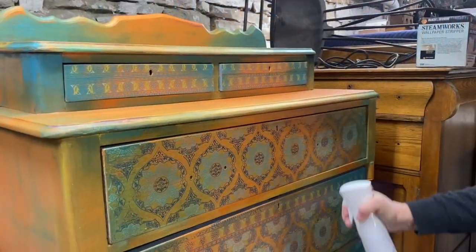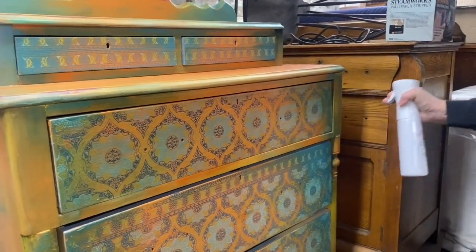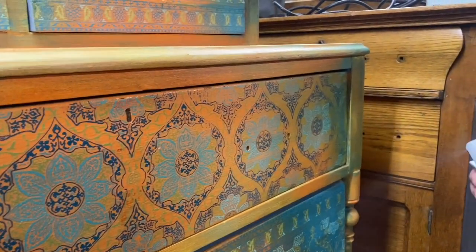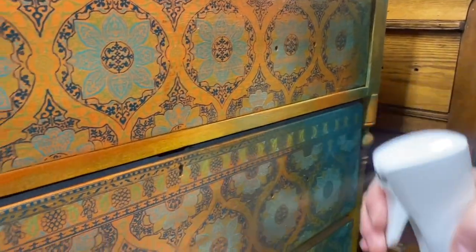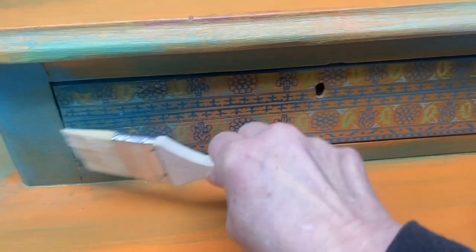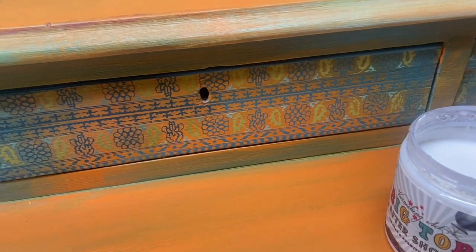Now that I've gotten all the drawers finished and in place, I'm going to give my piece two misting coats of half-and-half polycrylic and water. Let each coat dry completely before applying your finish sealer.